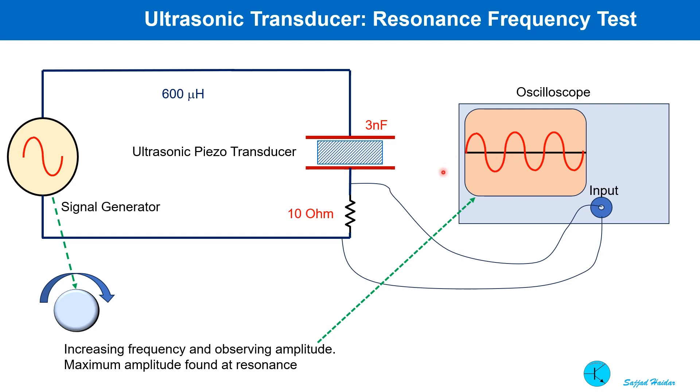To find out the resonance frequency of the transducer, I connected a 10 ohm resistor in series with a signal generator, and an oscilloscope channel is connected across this 10 ohm resistor to measure the voltage across it. The frequency of the signal generator was slowly increased and the waveform representing voltage across the resistor is shown. As the frequency increases, the amplitude goes higher until resonance is reached, where amplitude peaks, and beyond that it starts dropping again. We have to tune our driving circuit exactly at or close to the resonant frequency.